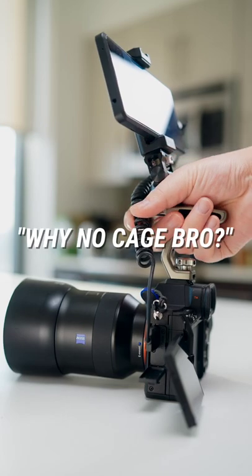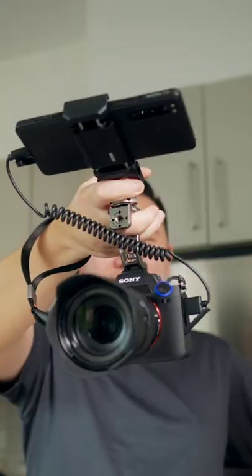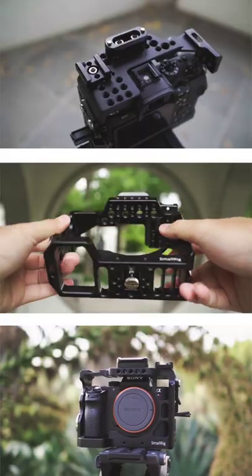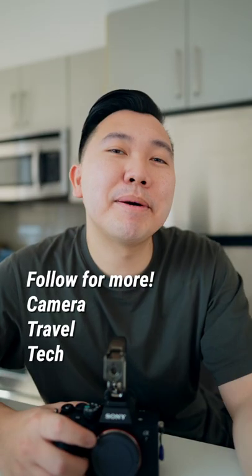You may be asking, well why not just use a cage? I like cages, but I do a lot of run and gun videography. I like to keep things light and mobile with the least amount of setup. A cage with all those cheese holes is overkill for what I do. The top handle aspect is what I truly value the most, so it works great for me — and hey, maybe for a few of you too. Like, comment, and tell me what you think.